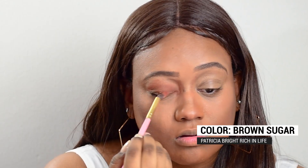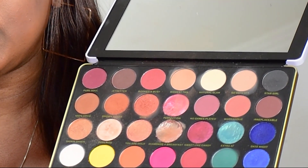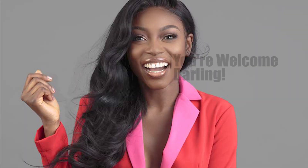Now that the eyebrows are done, I'm going to be going in on my eyelids. I'm going to put Brown Sugar all over the lids first. I really love this palette, Rich in Life. It has so many neutral colors I'm able to use on a daily basis, but there's enough fun colors — yellow, orange, pink, fuchsia, blues, greens — and it also has natural colors that look really good on brown and deeper skin. It's a great price for the quality of eyeshadows you get. Shout out to Patricia, thank you girl!